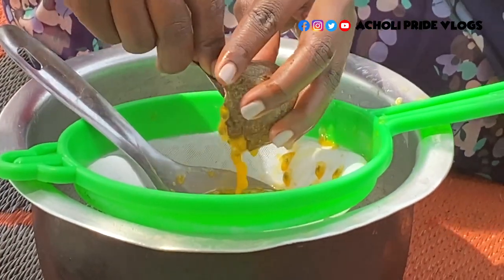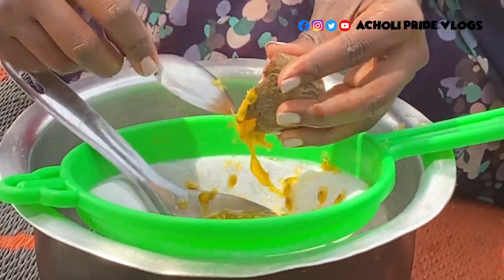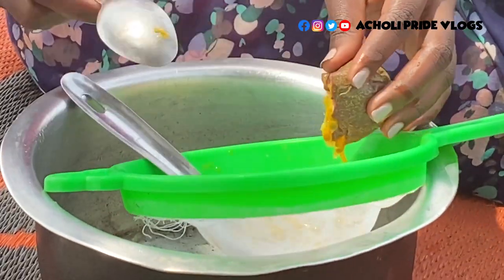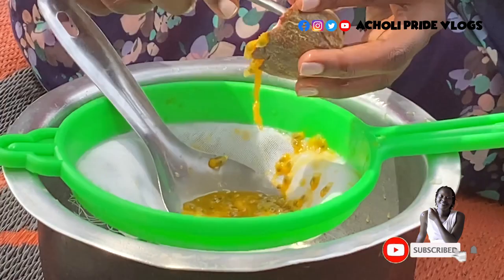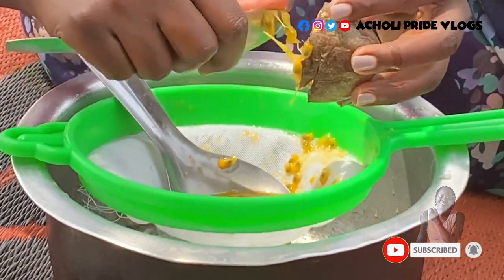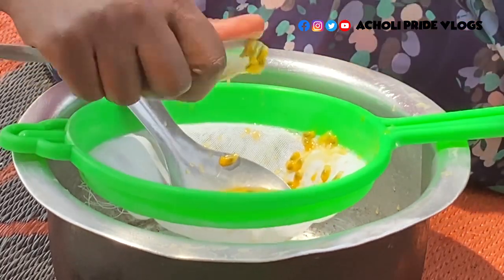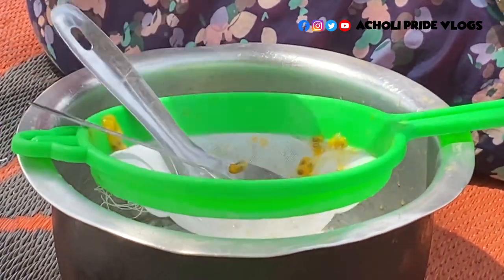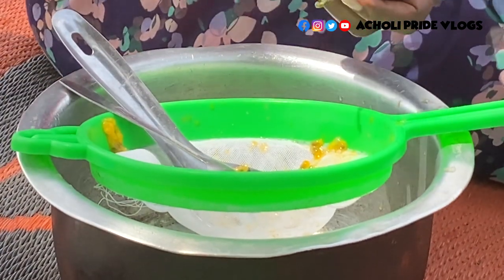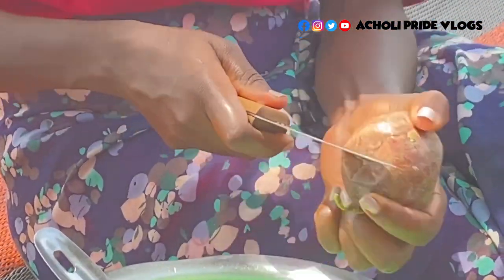Here we have two varieties of passion fruits. There's a yellow one and then this variety here. The difference is I don't love the yellow one, and that's actually why I never make juice out of it. It's sour, and I have ulcers, so it kind of gives me some heartburn.